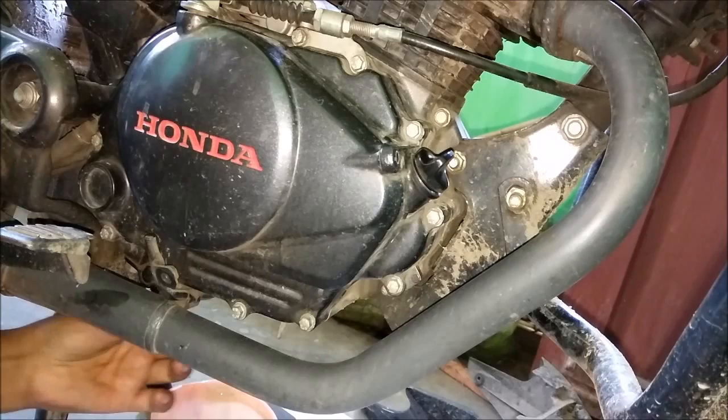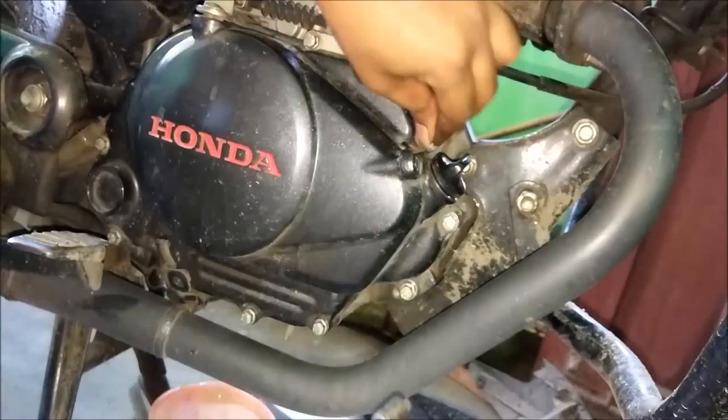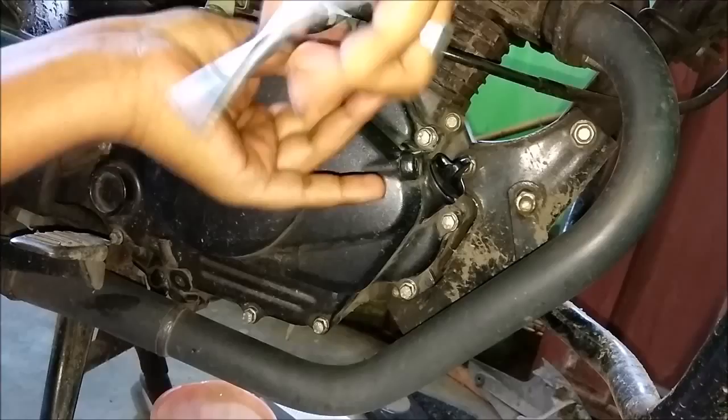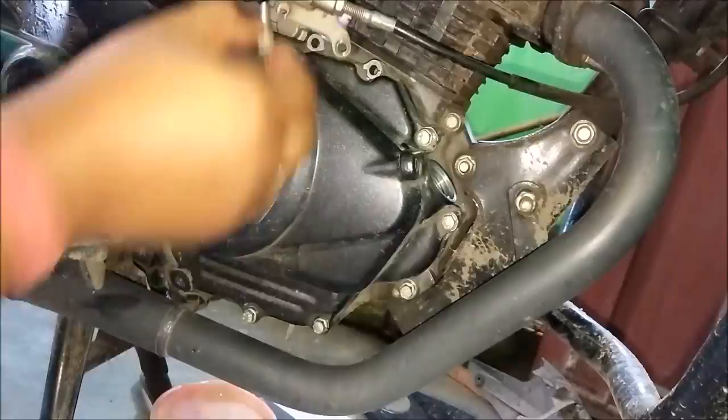This is the 2 mm socket and the 8 mm socket. After removing the clutch cover, the next step is to remove the clutch.